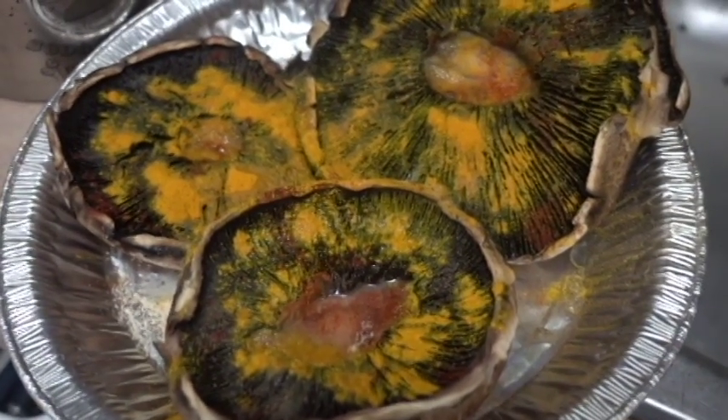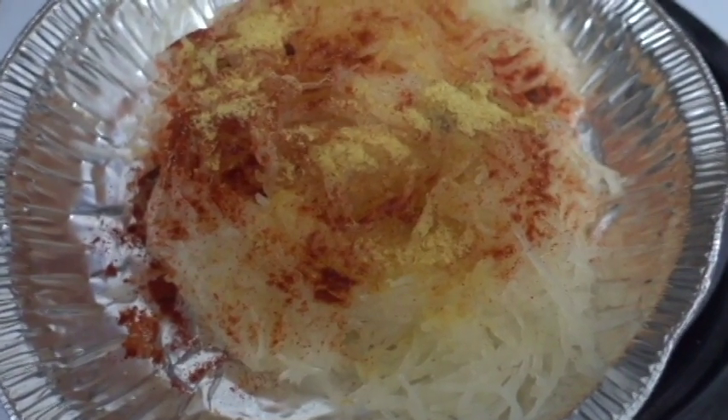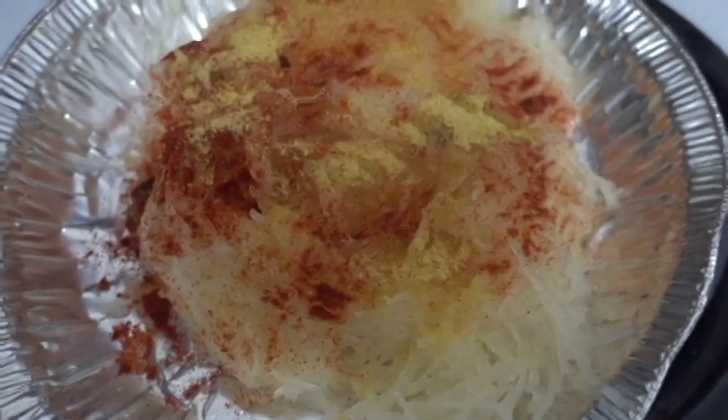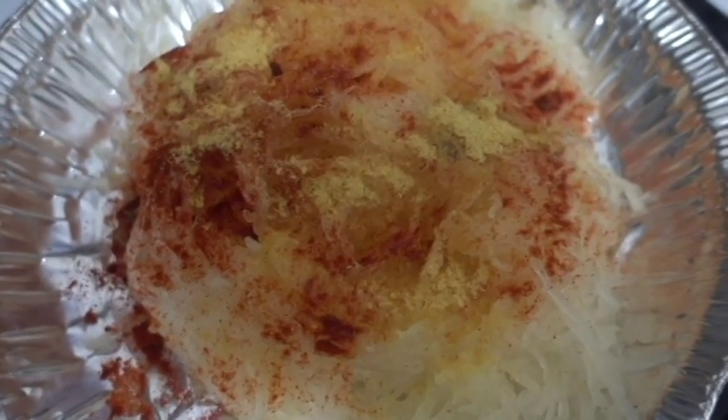Now that we have this beautiful masterpiece ready, we can now place this in the oven. Now for this spaghetti squash, you are going to add paprika, a pinch of salt, and some nutritional yeast. And on top of that, you are going to just add a drizzle of coconut oil.